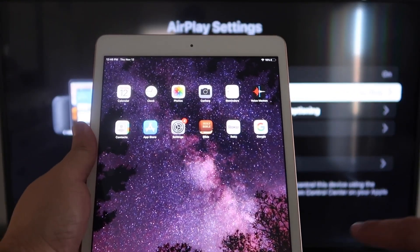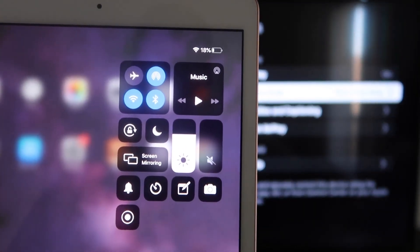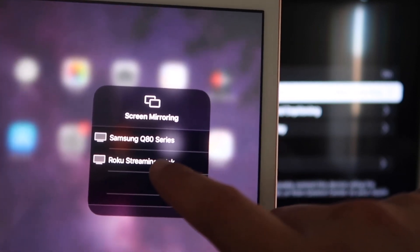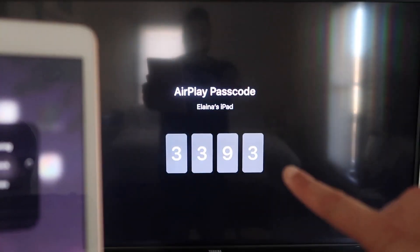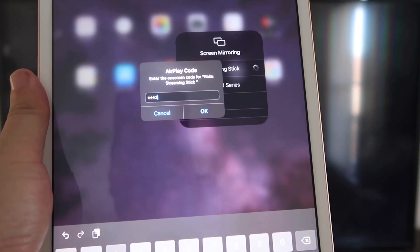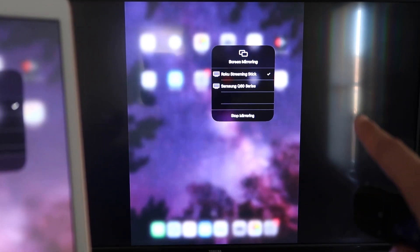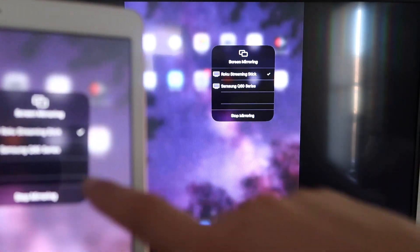Now go over to your iPad. On the top right corner, swipe down — it brings up the menu. You'll see where it says Screen Mirroring; tap on that. Right away, it shows available devices, including the Roku Streaming Stick. Tap on that, it starts connecting, and it's asking for the code that is on the TV. Mine is 3393 — yours will be different. Enter the code and click OK. It starts thinking, there's a checkmark, and now it is mirroring exactly what's on your iPad to the TV.